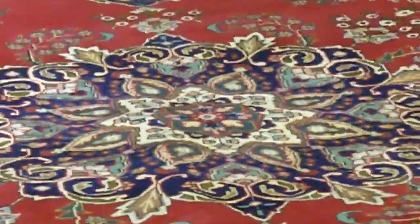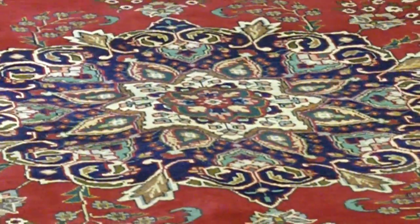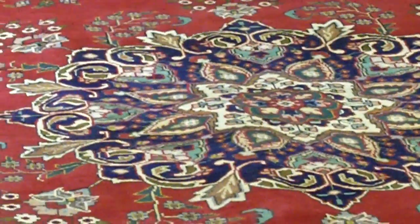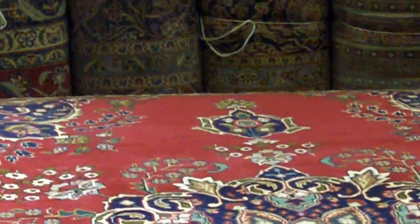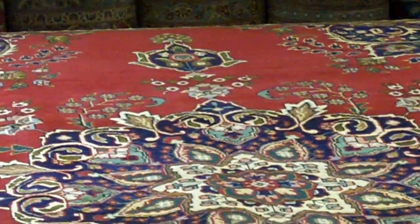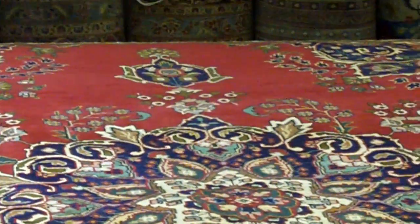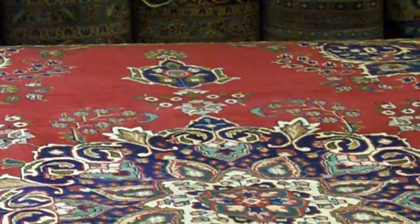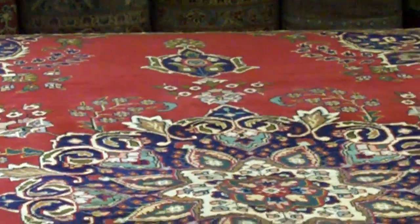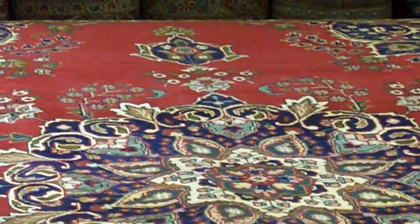I'll get off the top of this stack and walk over to take a closer look. It's a 30 Raj Tabriz, which puts it at the low end of the Tabriz scale. You're buying a look, you're buying it for a number of years — but your grandchildren aren't going to haul this off to Sotheby's and sell it for $100,000 or $50,000. This is where you're buying a rug for a period of time; that's the difference between the high end and the low end on these rugs.